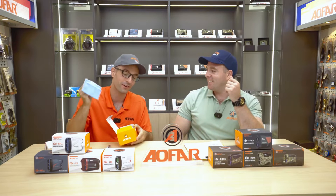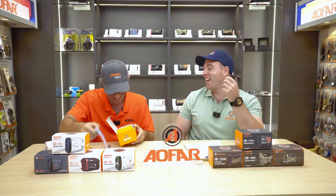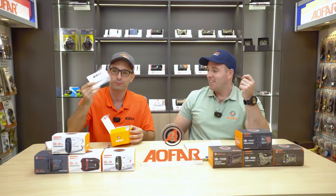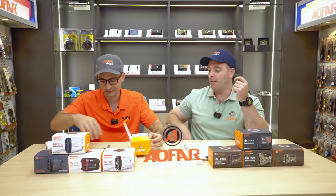There's also a glasses cloth — my personal favorite. I like to collect them and put them in my pockets; my wife hates it. And the carabiner and your owner's manual, which is crucial if you want to know how to use it.